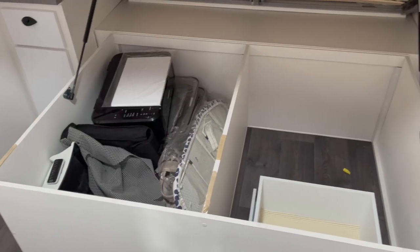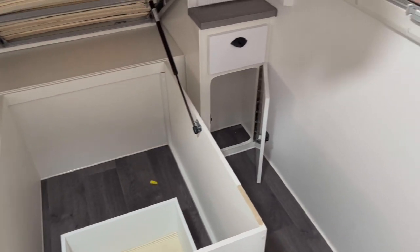That gave us the opportunity to maybe install the Truma on its edge, which frees up a lot more room. I'll show you how it worked out now.